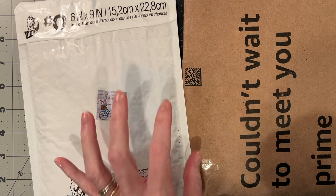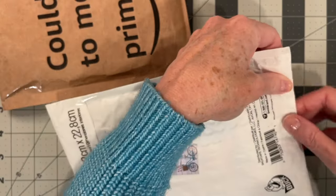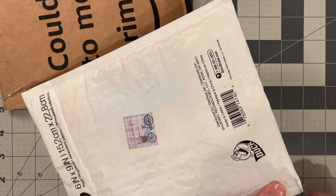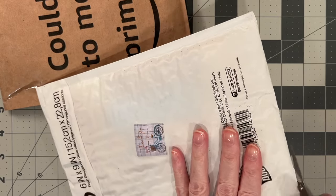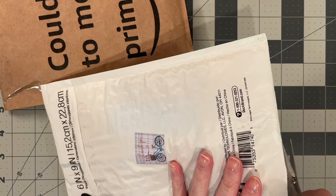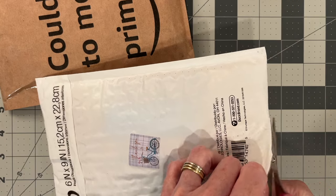So let's open the Etsy order first. I did not order a whole lot from this shop. This is from Hobby Dog Creations. I will link the shop below as I always do. I've always liked the shop and I've had it sort of in the background, wanting to order from them at some point, so I'm glad I got a chance to do that.